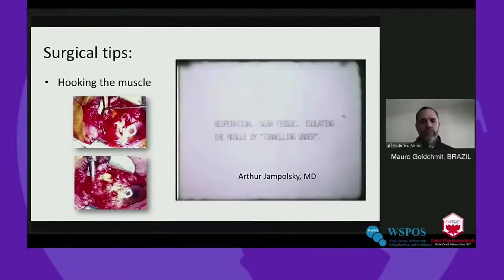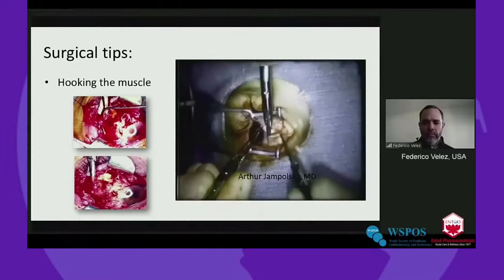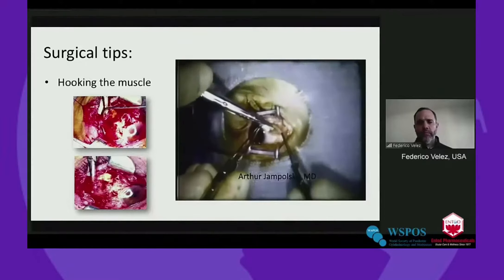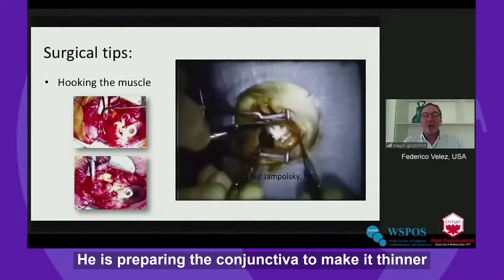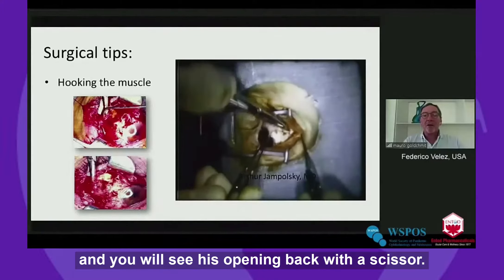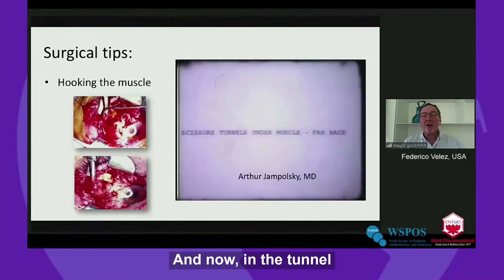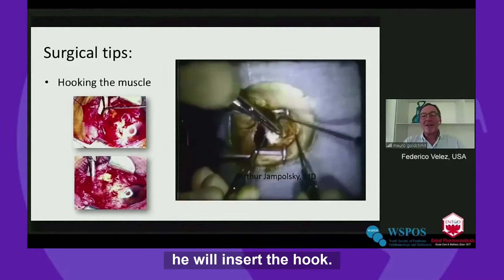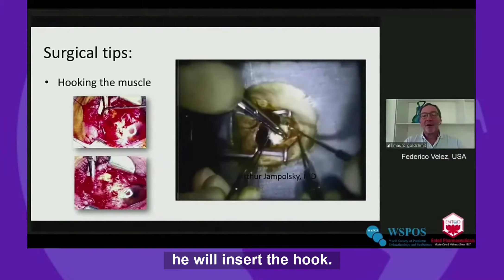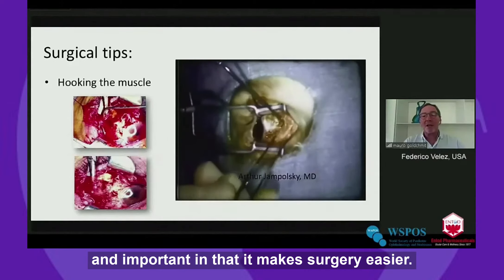In re-operation or in lost muscle, one wants to first prepare the conjunctiva for closing — undermine it well, thin it as far as possible while it's intact. It's a lot easier to do now than later. He is preparing the conjunctiva to make it thinner, and you will see him opening back with the scissor. Now, on the tunnel, he will insert the hook. This is a very nice tip and important that makes surgery easier.